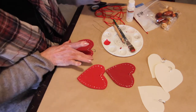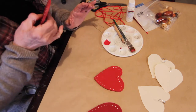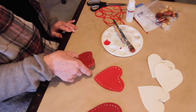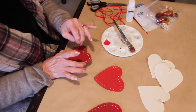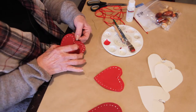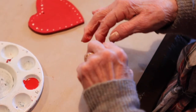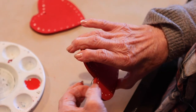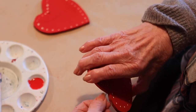And once they're dry, we've got to put a wire to make a loop — just a little twist — just something so that the ribbon can go through.